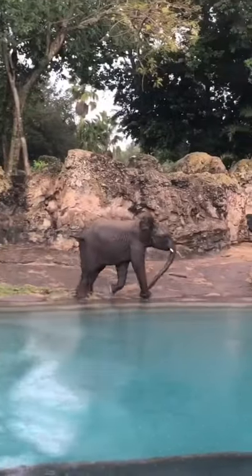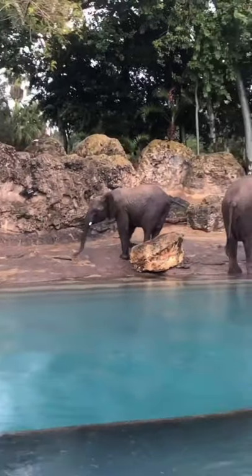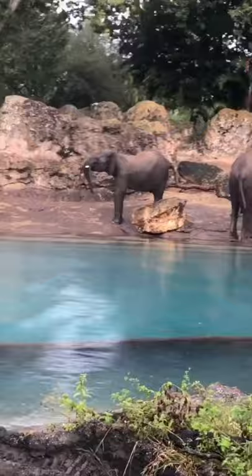Oh! Oh goodness! Stop it! You can't see that. Yeah, that's plain art. You can't see that too. Yeah, that's plain art.